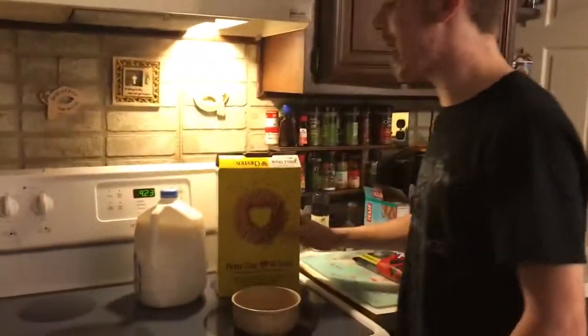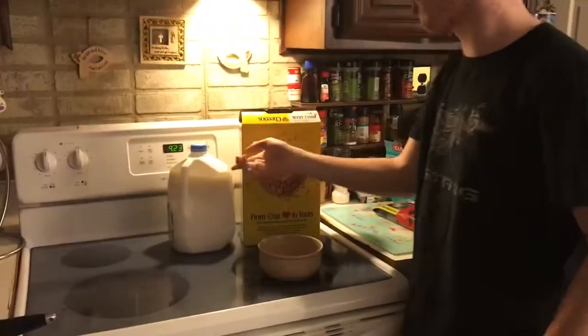Now what you're gonna need is a box of Cheerios, some milk — hopefully a gallon — and a bowl. Now you're gonna need a spoon, because I'm gonna eat it, just like that.